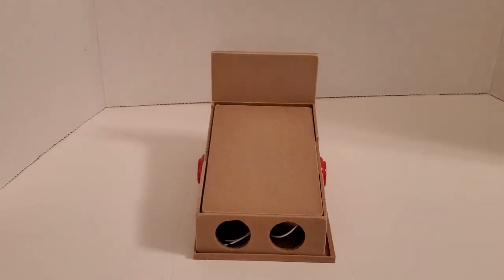I wanted to show this pinball machine that I've actually designed and put up for free on Thingiverse for print.